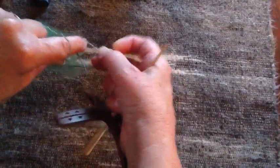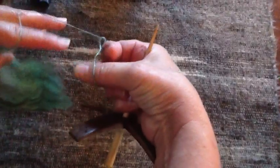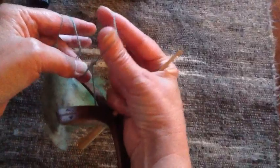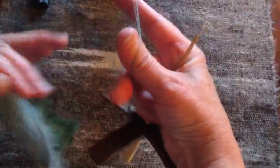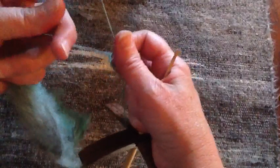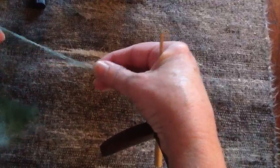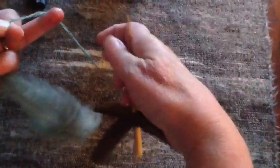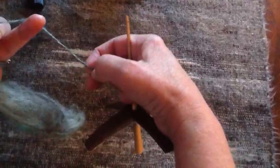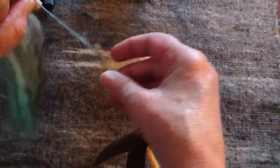I'm going to reach through my loop, turn it and reach through with my finger and grab a loop. Open that loop up and grab another loop. Now that is three-plied, chain plied. The beginning of the chain ply is down here, so I'm going to take my shaft and make a half hitch.